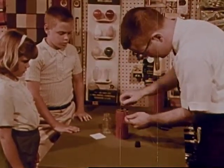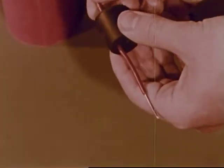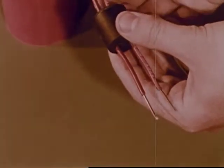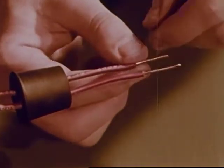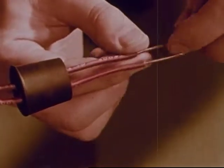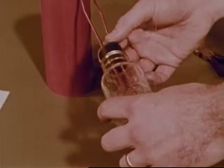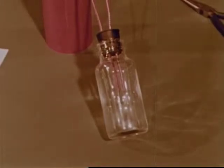But how does electricity make light? Mr. Grant is going to show them using another battery and other wires. He has passed two wires from the battery through a rubber stopper, and now he connects the wires together with another kind of wire that is very thin. He then slips the wires and stopper into a bottle — it's a homemade light bulb. As soon as the battery is connected to make a complete path for the electricity, the wire begins to glow.